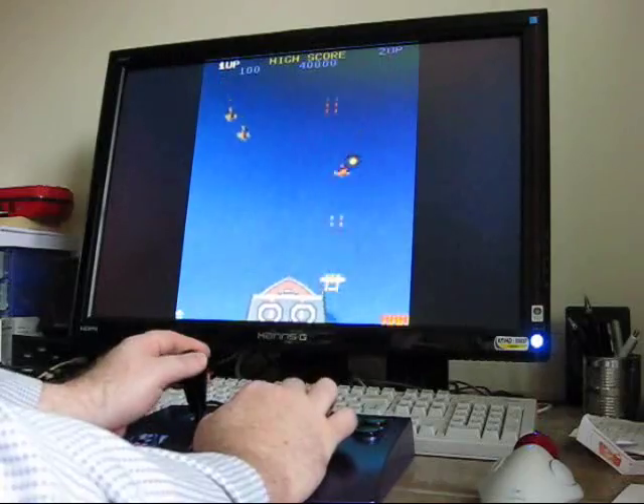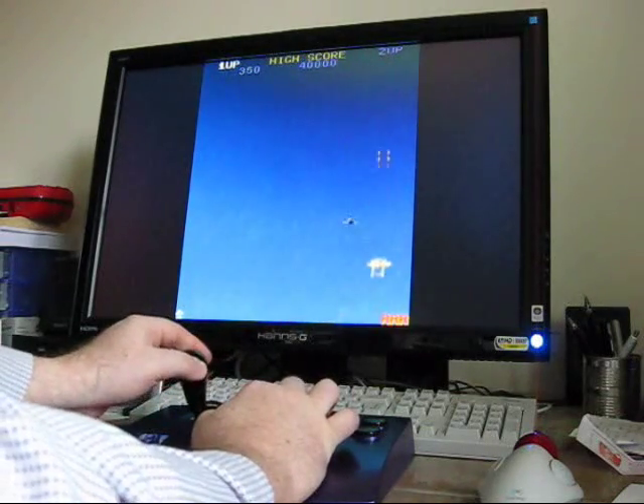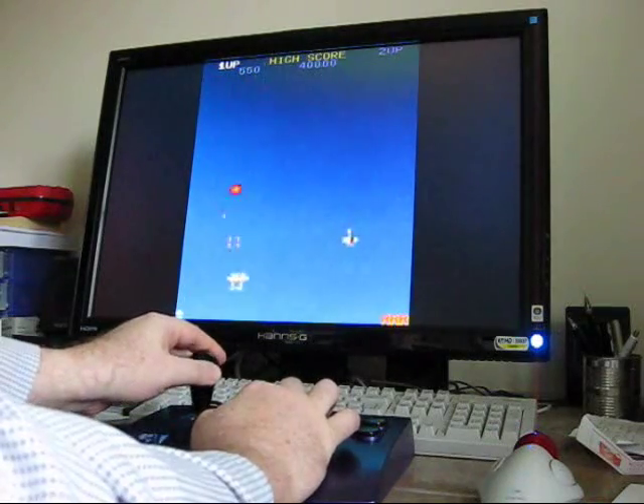Feels very much like the arcade, playing on a proper machine actually. It's all nice and responsive — that's what you want. Feels very good, feels natural.